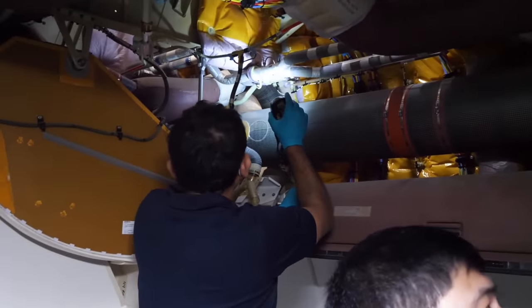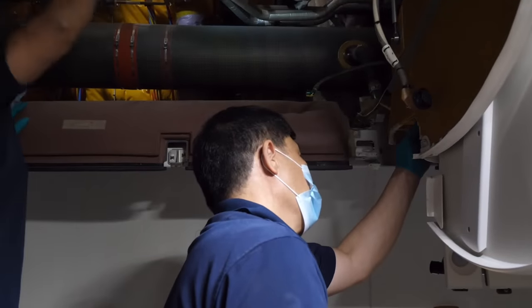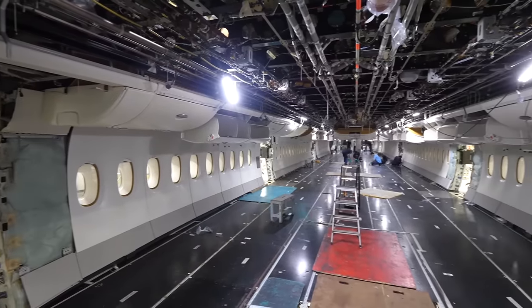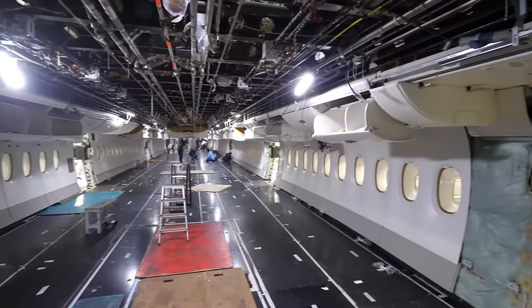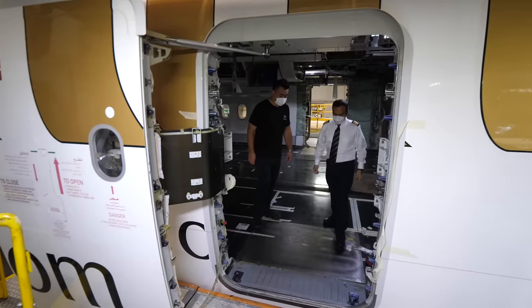The guys are making the final checks over here now, just to get everything installed back. Let's go have a look at the upper deck.